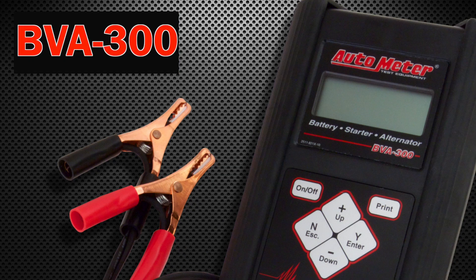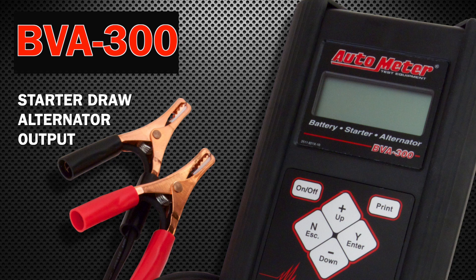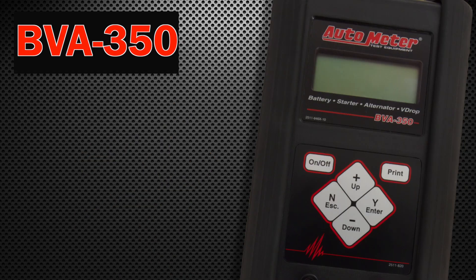The BVA300 performs the same tests as the SB300 but includes starter draw and alternator output. The BVA350 does everything the BVA300 can do, plus voltage drop testing.